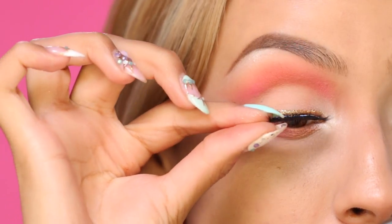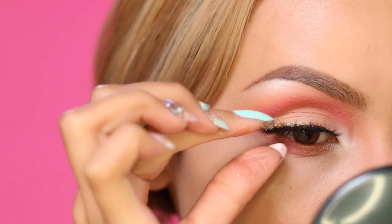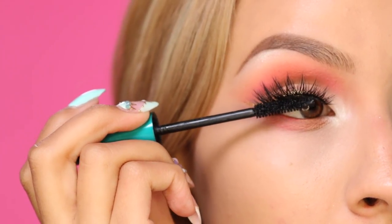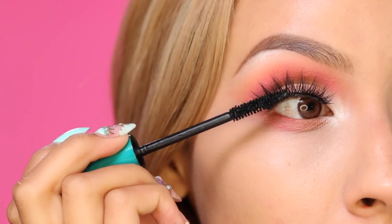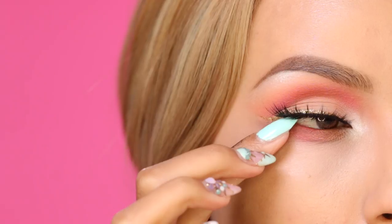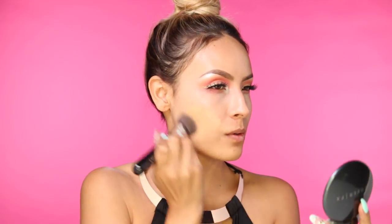Now that we're done with the shadows, it's time to apply false lashes. These are my absolute favorite — they are House of Lashes in the style Iconic. Just look how fluttery they look! I always get so many compliments on these lashes. I usually don't like to apply too much mascara to them, but I'm applying a little bit to the base just to stick my natural lashes to my false lashes.